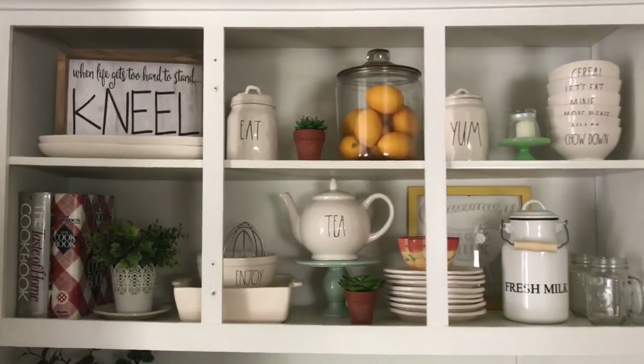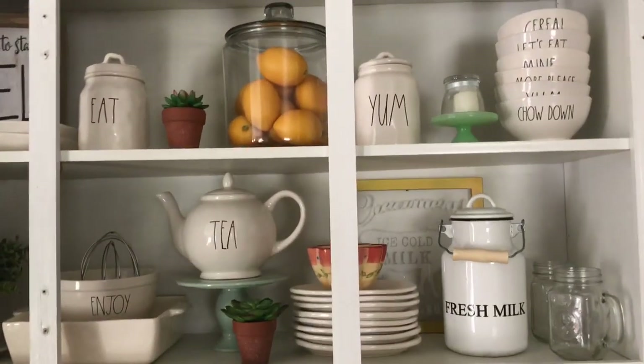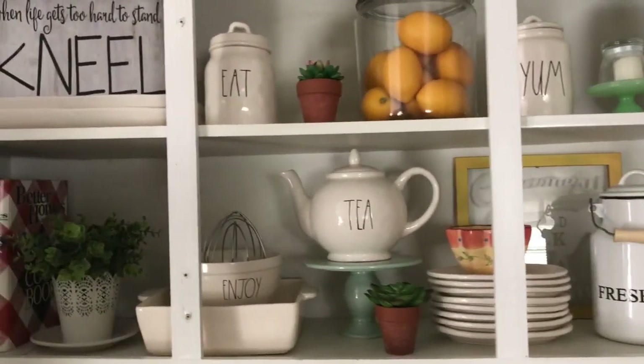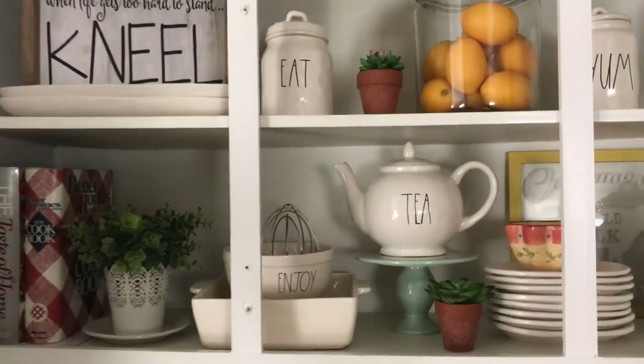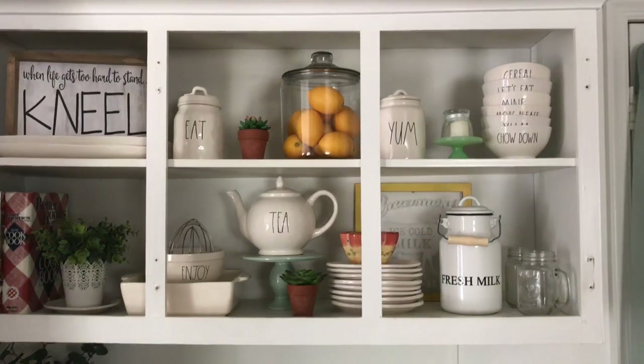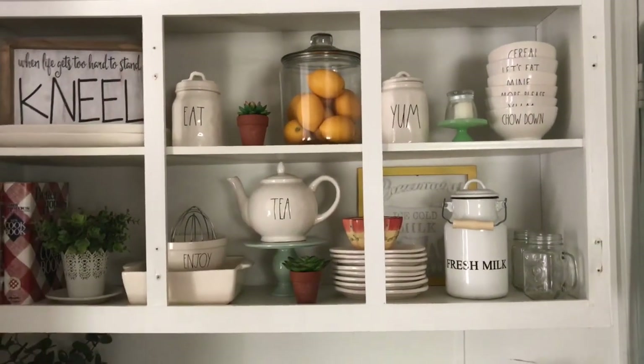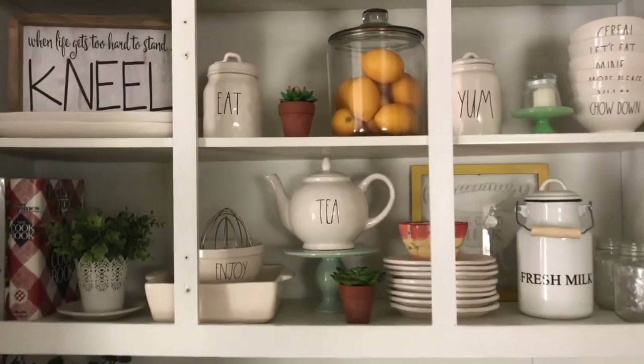Hey guys, welcome back to my channel. Today I'm going to be filming a Ray Dunn collection video with you. I thought I would start up here with my shelving. It was just cabinet doors and I took them off to give an open shelving feel. I'm going to have Donnie help me patch up these holes soon. This is a new project we had just done.